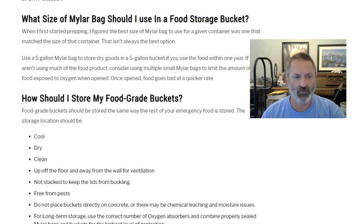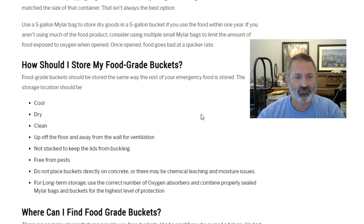Once opened, food goes bad at a quicker rate — it's a balancing act. Using smaller bags takes more labor and more sealing, but on the back end it gives you more options. You can open a bucket with 20 small mylar bags of rice and take them out one at a time — only the one you open is exposed to air. You can still use five-gallon mylar bags for five-gallon buckets if you prefer, since white rice would probably last a year once opened.